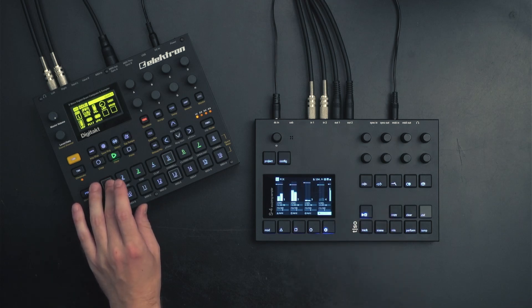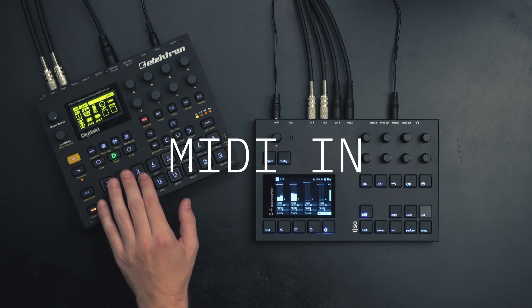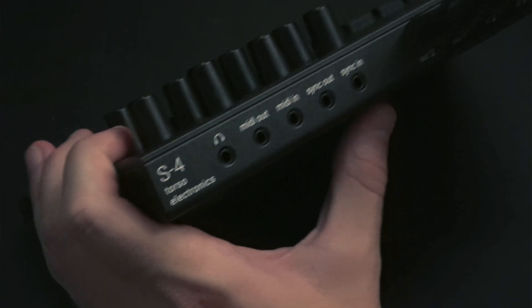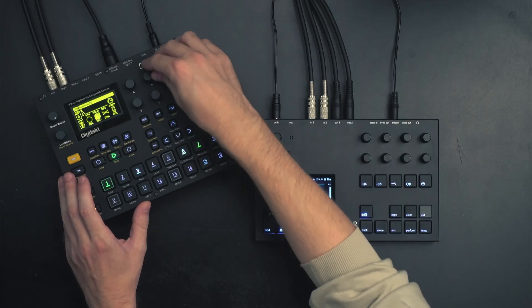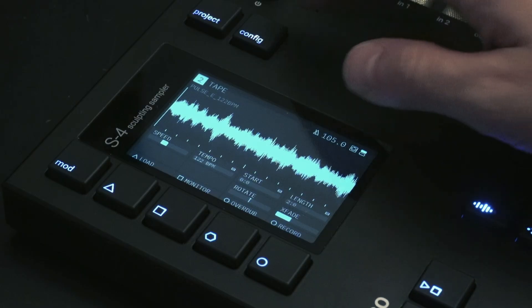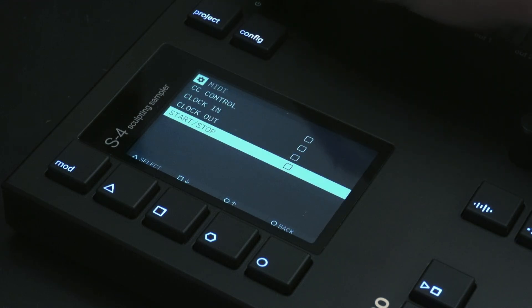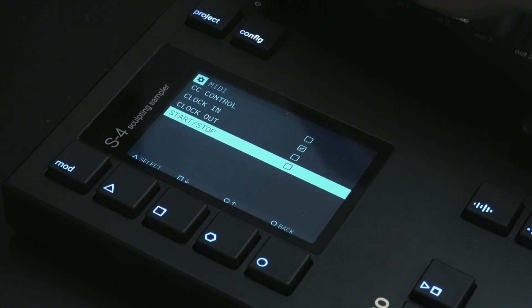In this first example we are connecting the Elektron Digitakt to the MIDI in of the S4. This means that the Digitakt will be in charge of the clock. We connect the two machines using the MIDI in on the back of the S4. The sync configuration can be found under the config menu and then MIDI. As we are receiving a clock from the Digitakt, we enable clock in and start/stop on the S4.